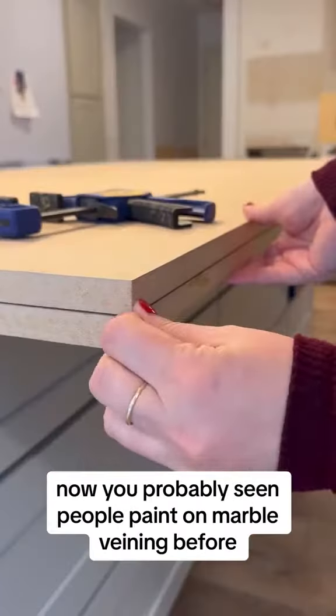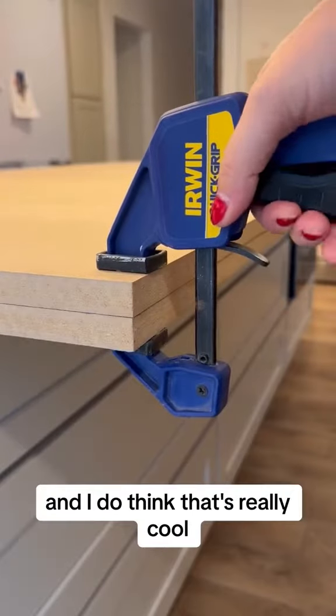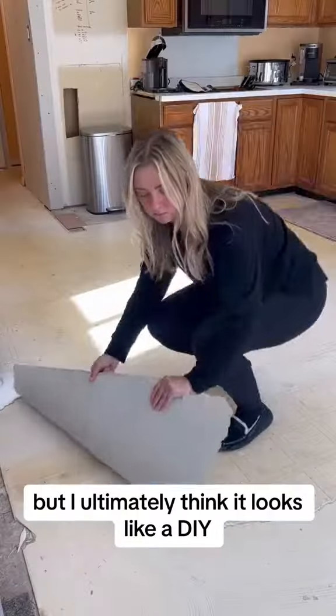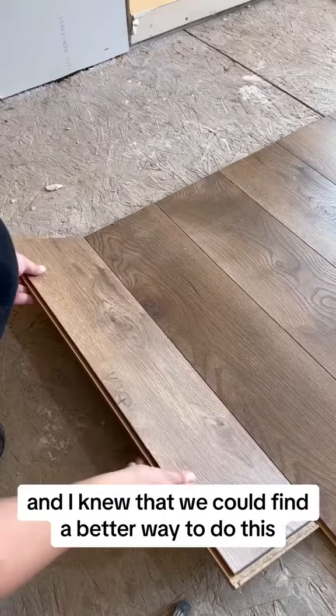You've probably seen people paint on marble veining before, and I do think that's really cool — I actually did something similar on our old faux marble patio — but I ultimately think it looks like a DIY, and I knew that we could find a better way to do this.